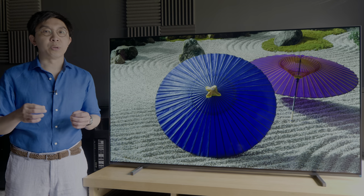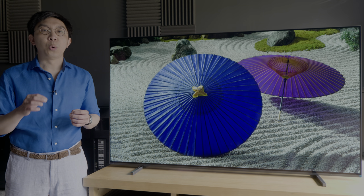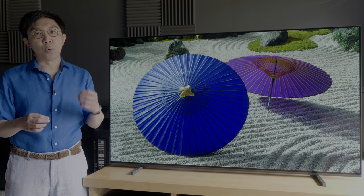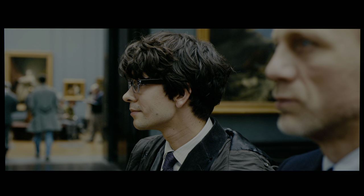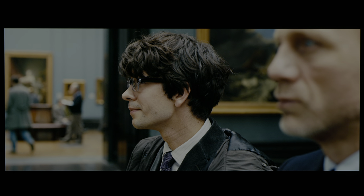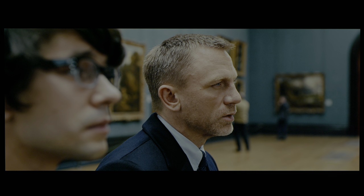SDR colour accuracy was excellent after calibration, with an average delta error of below 1 on this challenging colour checker SG chart where 140 patches were measured, and no inaccuracies exceeding delta error 2, contributing to cinematic colours which faithfully adhered to the artistic intent in real-world content.